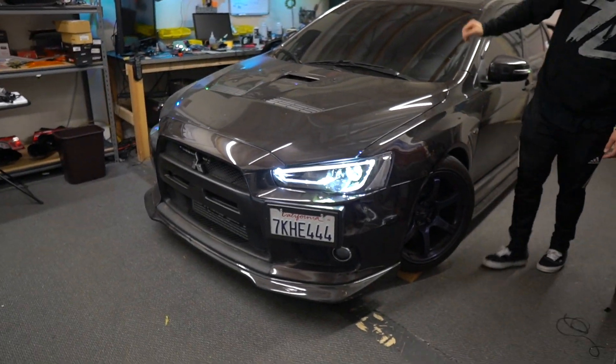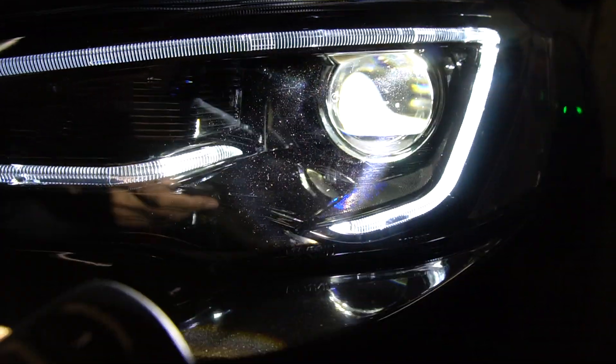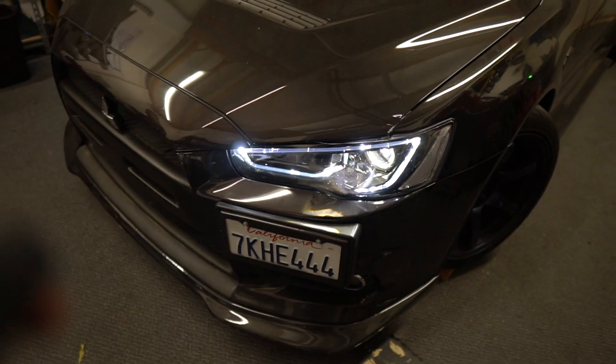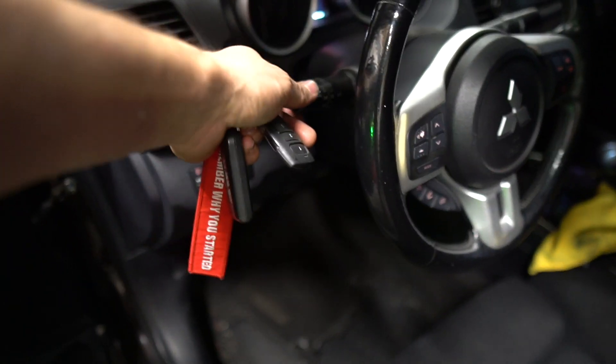The demon eyes are on right now but you can't really see them with the HIDs running — there's almost no difference. A lot of people worry about getting in trouble for having demon eyes on, but not if it's in your main projector. You can just barely see the little bit of blue, and then when they're turned off you can see it goes off. Also, if your running lights are on and the strobe is on, it doesn't do anything because the circuit is already powered — you can't even tell they're on until you turn off the running lights.